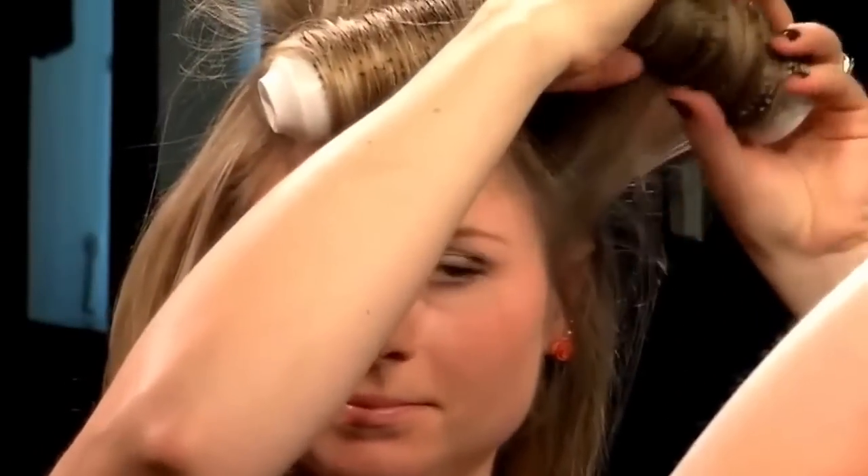Heat alters the molecular bonds in your hair, creating shape and curls, but the key is in the cooling. Done correctly, the new shape will hold when it cools, which is why leaving those Click and Curl barrels in your hair while they cool is so effective for styling.